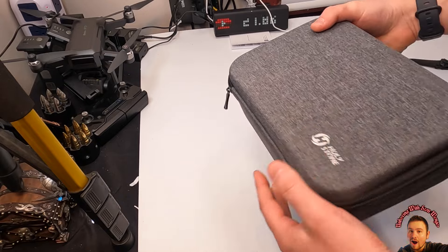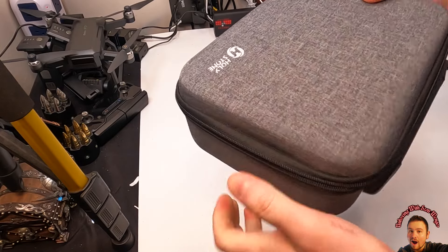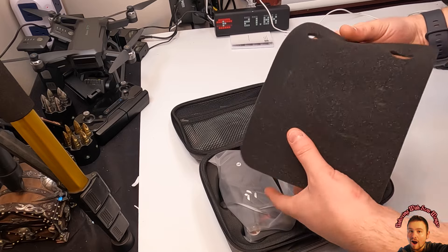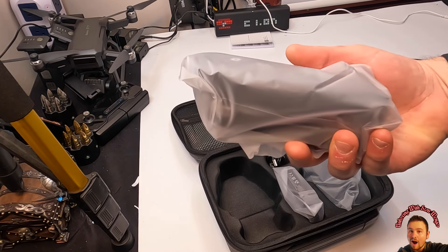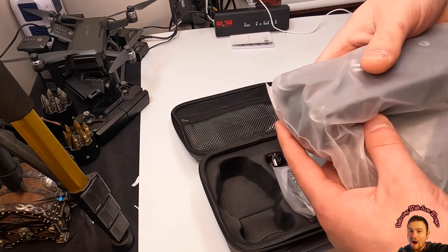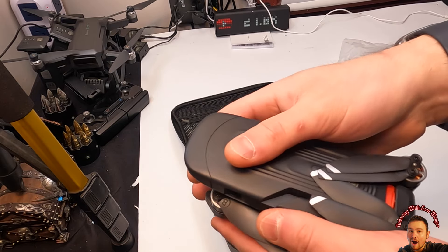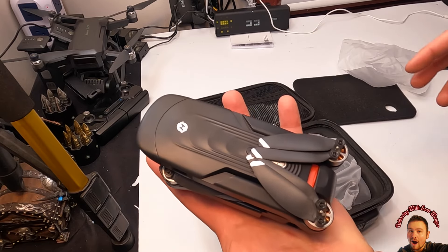Right away we can see it comes in a very nice carrying case — a hard carrying case, so if you drop your drone inside it's going to be protected. They give you a nice foam piece protecting the drone. And would you believe it, this is the drone? Man, I tell you, technology has truly changed. Check this drone out — look at this little thing, it fits in my hand.